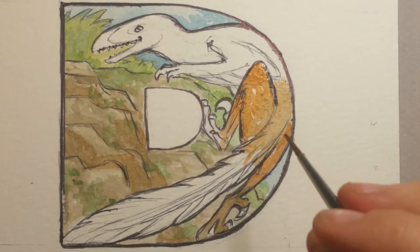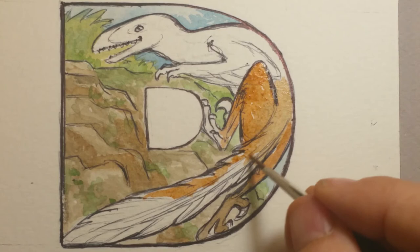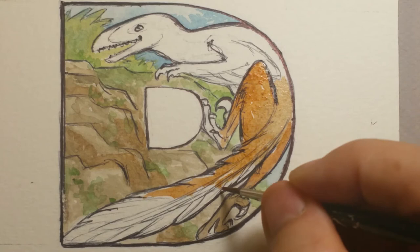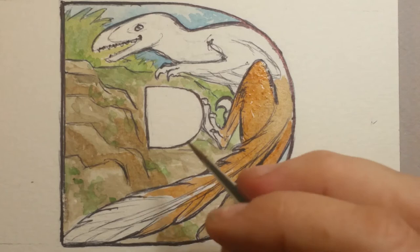What I'm using right now is burnt sienna. I've decided he's going to be brown — more jackal-colored. When it comes to hunting, this is a bird that was either a hunter or a scavenger. The reason why it's called Deinonychus — it translates to 'terrible claw.' See this claw right here that I haven't painted yet — that's where they get their name. It's used for ripping and tearing.